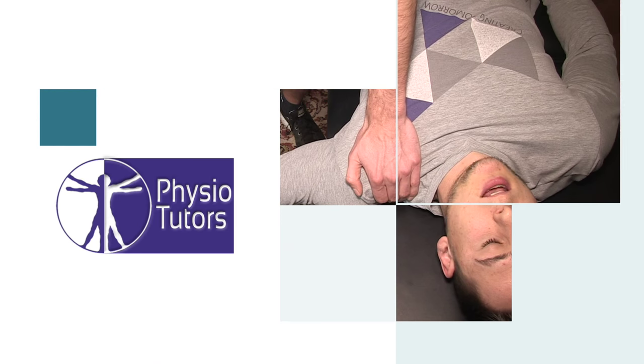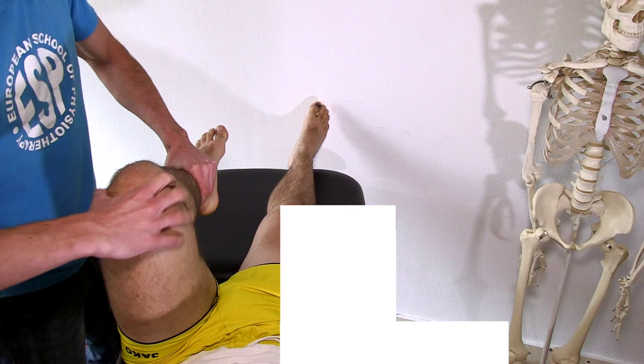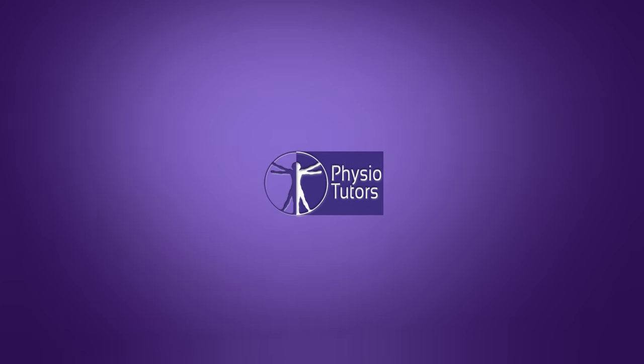This is going to be a video on the Thompson or calf squeeze test for Achilles tendon rupture. Hi and welcome back to Physiotutors.